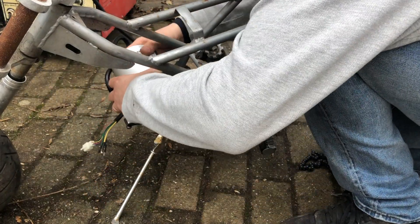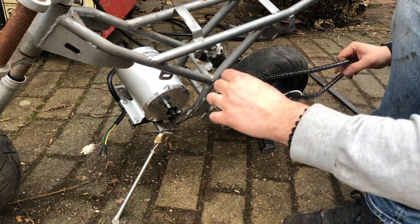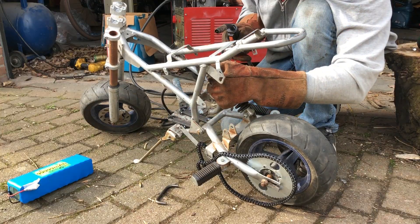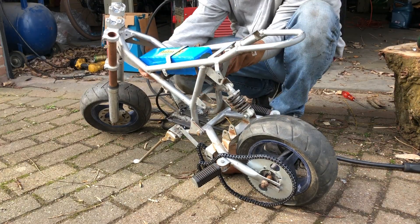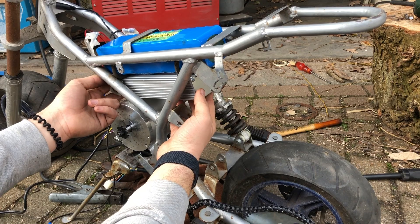Now I will test fit the engine, also to align the sprockets and to see if the chain is long enough. The chain is a bit short but it will just do. I make some brackets for the battery and a holder for the controller. That all fits nicely.